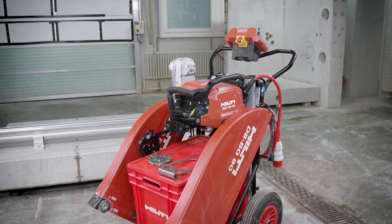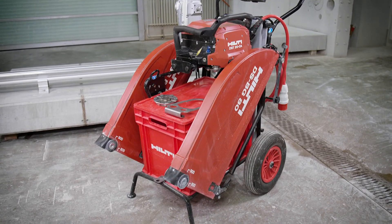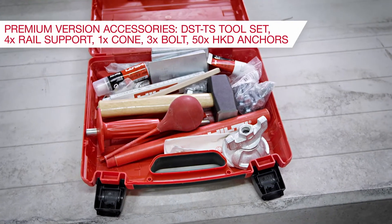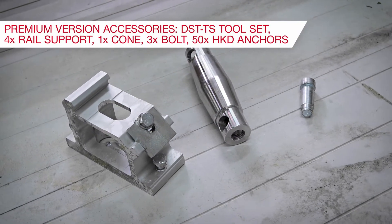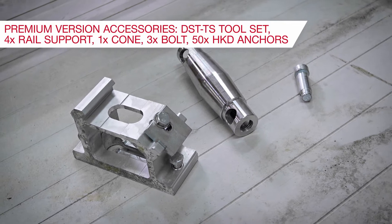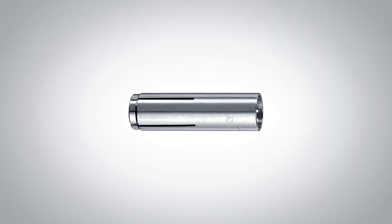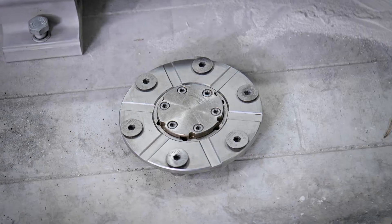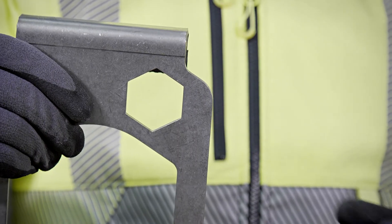The premium version comes with this trolley blade guard of 800. Below the trolley there is a plastic box full of accessories: a tool set, four rail feet, one double tapered cone, three eccentrics, and a box of anchor HKD. What I want to highlight is that with both versions — premium and echo — we deliver a flash cutting flange and a hand grip that works as a wrench as well.